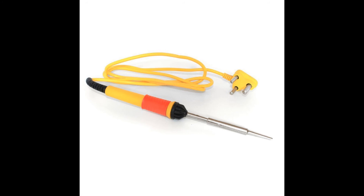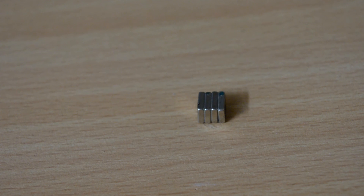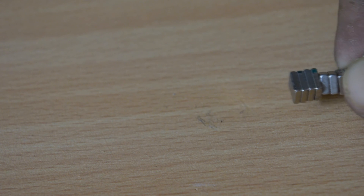Things which you should know before making this project: you should know how to solder, how to read schematics, and you should know how to download and install software from the internet.